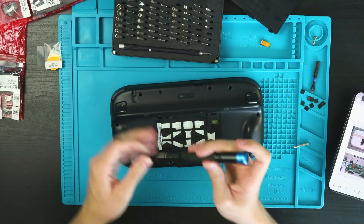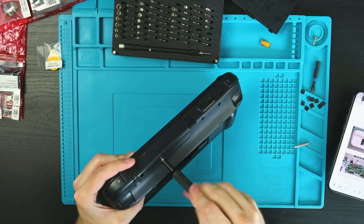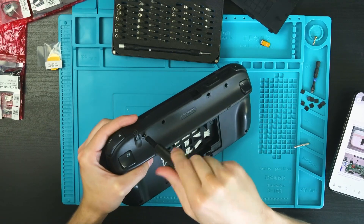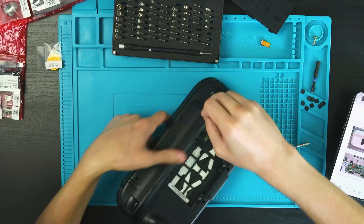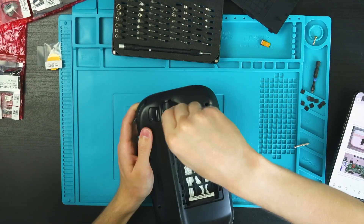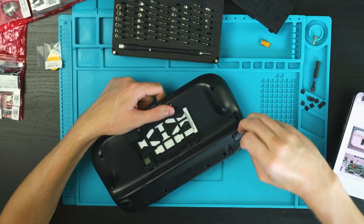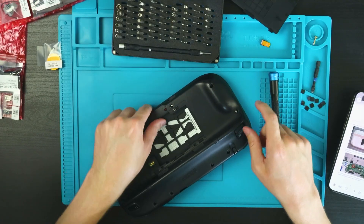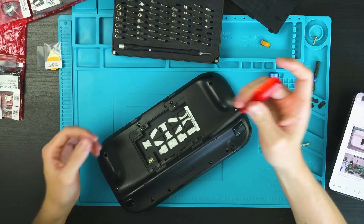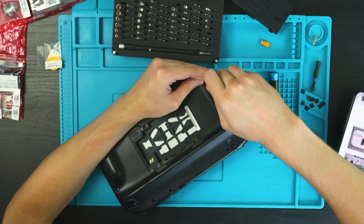They're triwings, of course — why wouldn't they be. I had to go find my triwing screwdriver. I get so many of these screwdriver sets and throw so many away, but I do have Phillips and triwing ones for specific reasons like this. Going through all the screws now, getting smoother as we go.